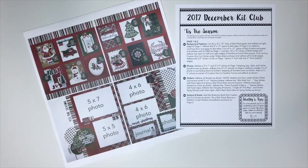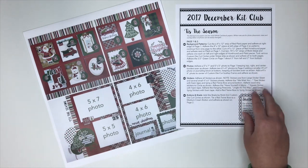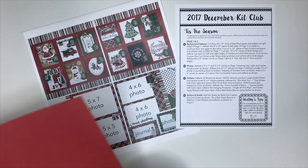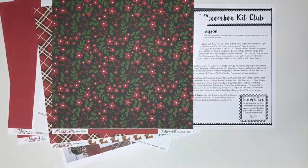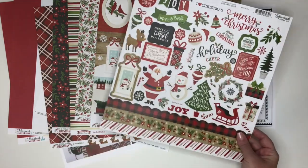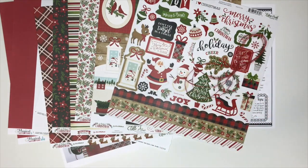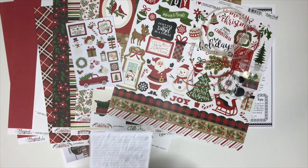We will walk you through our December layouts. All of our kits include a 12 by 12 color copy of the completed project as well as written instructions. In our layout kits you will get 12 by 12 papers for your layout bases as well as additional pattern papers for the layout. In this kit you're also going to get a 12 by 12 sticker sheet as well as twine and buttons and brads.